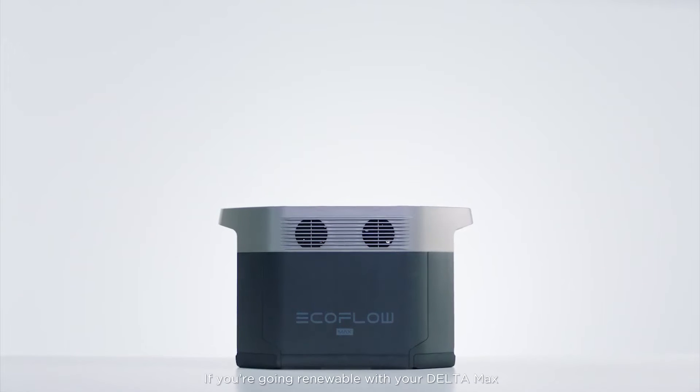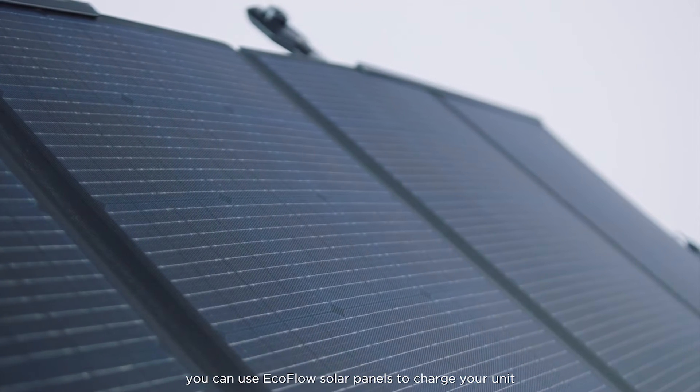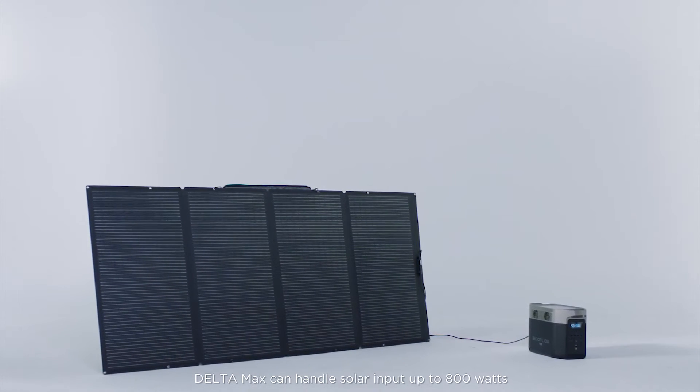If you're going renewable with your Delta Max, you can use EcoFlow solar panels to charge your unit. Delta Max can handle solar input up to 800 watts with two 400-watt panels.